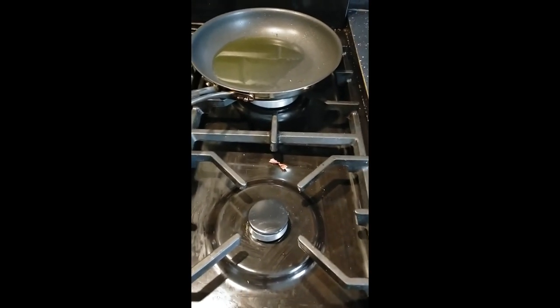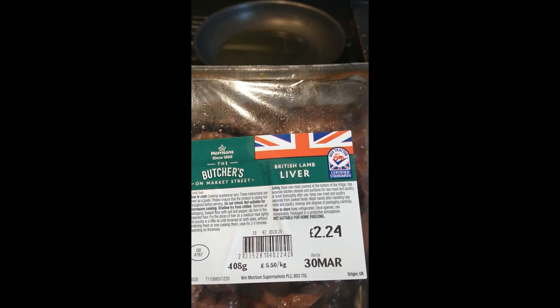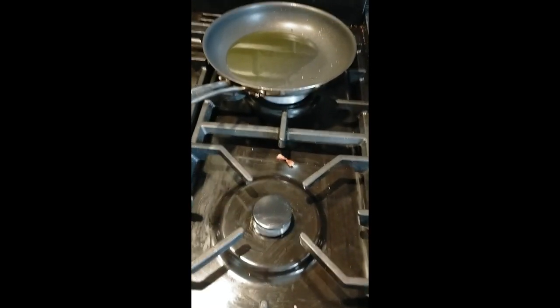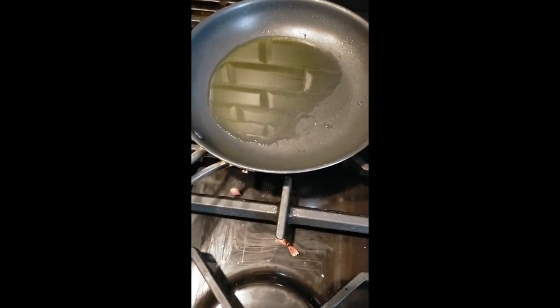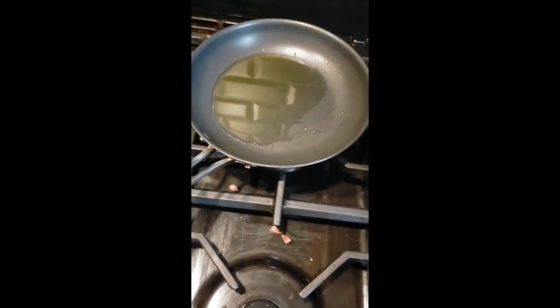Hi everyone, welcome to my channel! Today I'm going to be showing you how I cook my lamb liver. I'll need some olive oil — I've already put some extra virgin olive oil in my pan. You just put the oil according to how much liver you're going to be frying, so I've just put one tablespoon of olive oil for this.